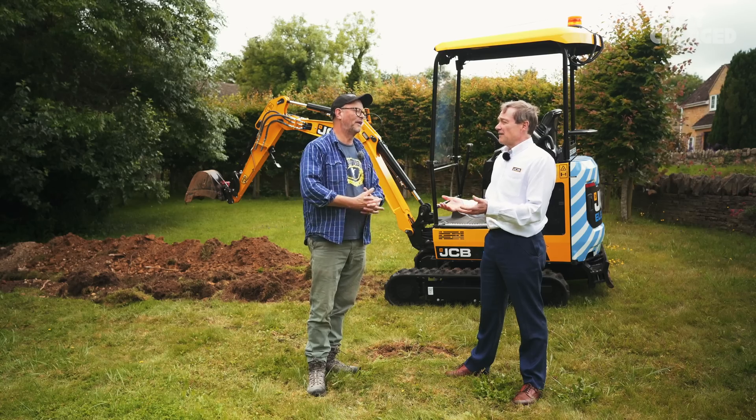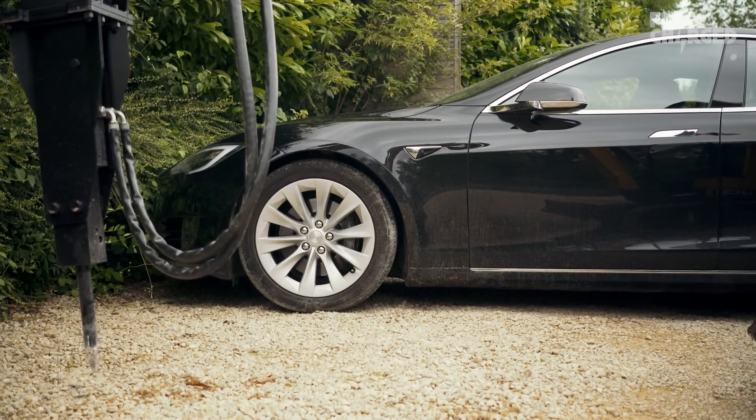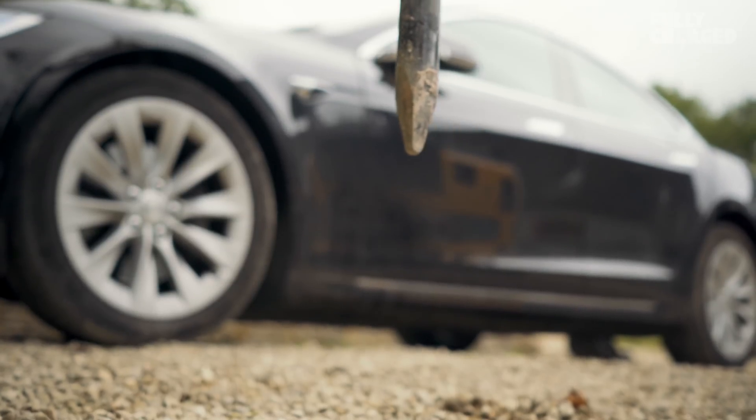Do you see JCB developing other electrified machinery in the future? I think it's inevitable, especially for certain areas — urban work, factory sites, indoor work, tunnels — there's a real pull now. You could envisage other products being electric, and it is the way of the future.